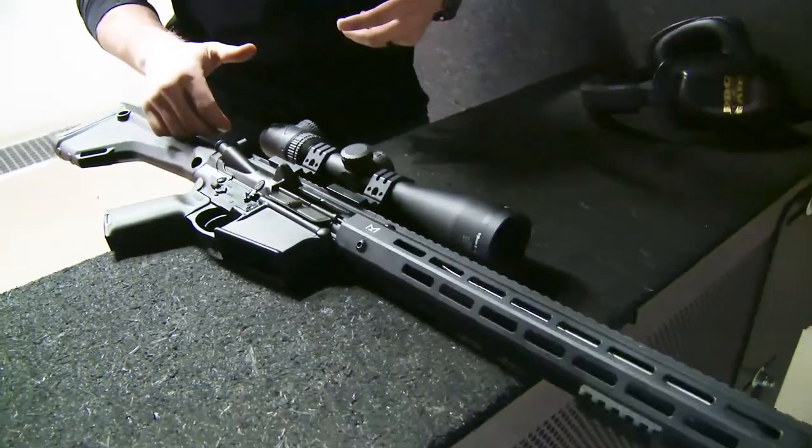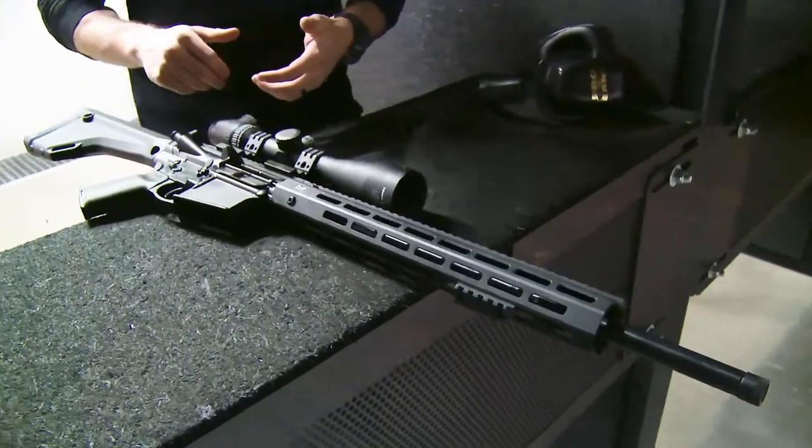Why not have the best of both worlds on your 6.5 and your favorite brand? Check out the Smith & Wesson Performance Center AR-10 in 6.5 Creedmoor.